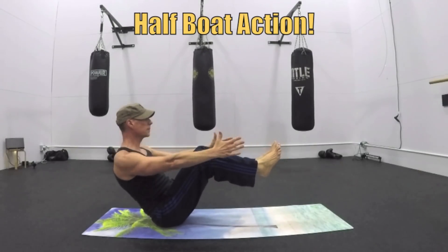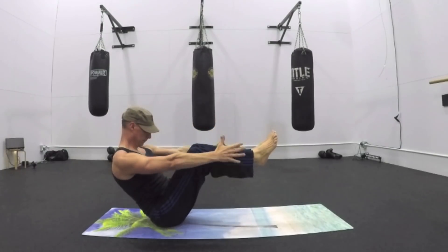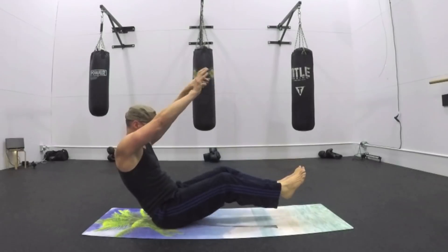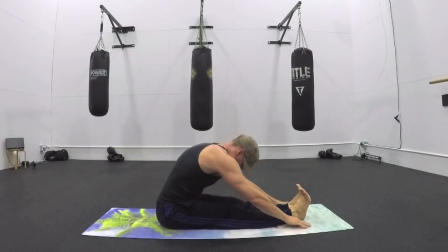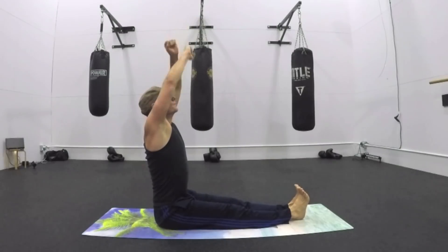Half boat — action! Stabilize. Balance. Extend the legs all the way out if you wish. Take a couple deep breaths into your abdominals. Now a little rowing series — R-O-W-I-N-G — rowing from the hips. Six repetitions. Legs together, toes towards you, shoulders back and down. Exhale, sweep forward. Inhale, grab those abs and lift up tall. Exhale — cactus arms.